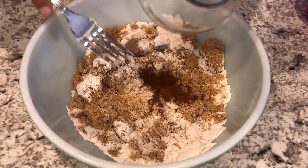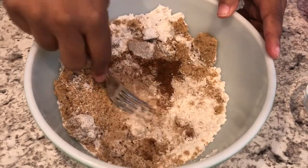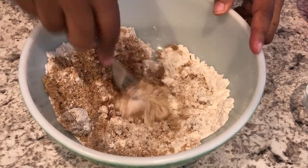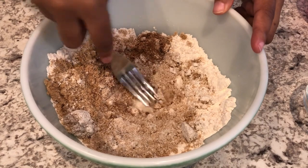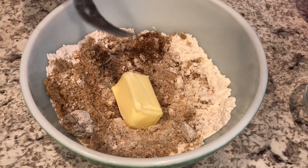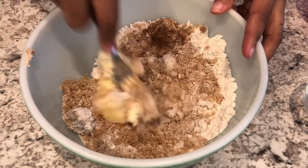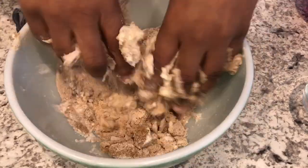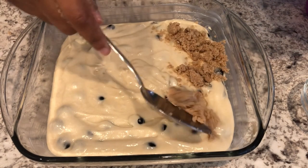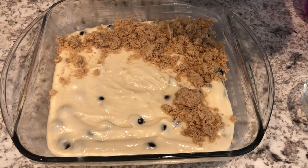I'm going to add in some cinnamon and mix it up. You can use a fork, a pastry cutter, or your hands — I may have to get in there with my hands just to break up the brown sugar a little bit. And I'm going to add my softened butter, which by the way is unsalted. You're just going to mix this up until everything is combined. Then sprinkle that brown sugar mixture all over the top.